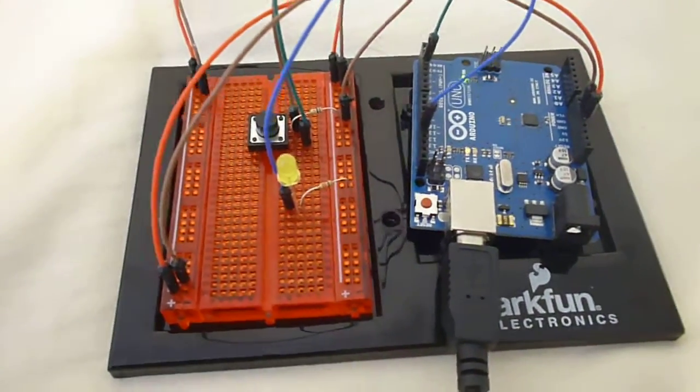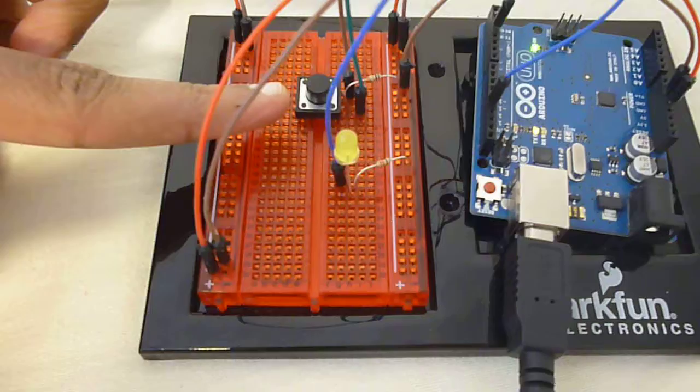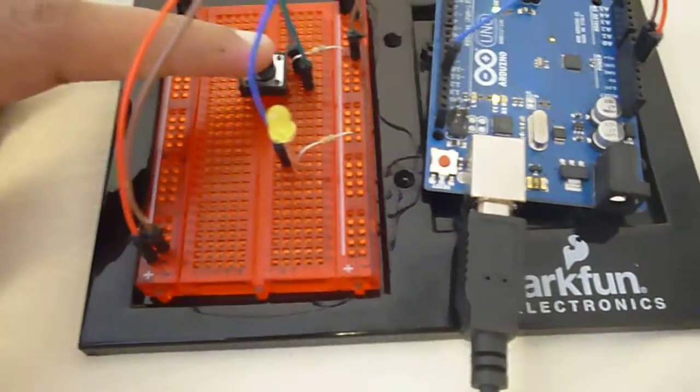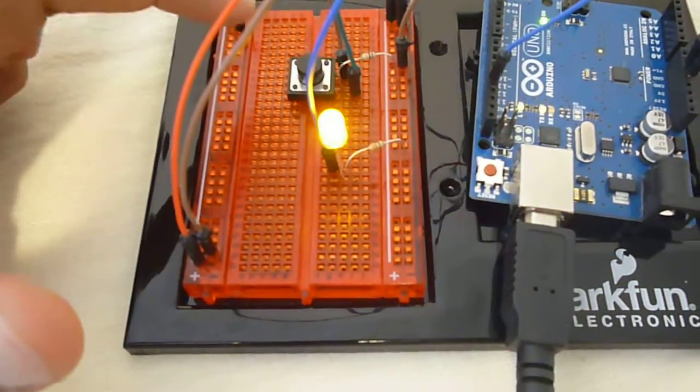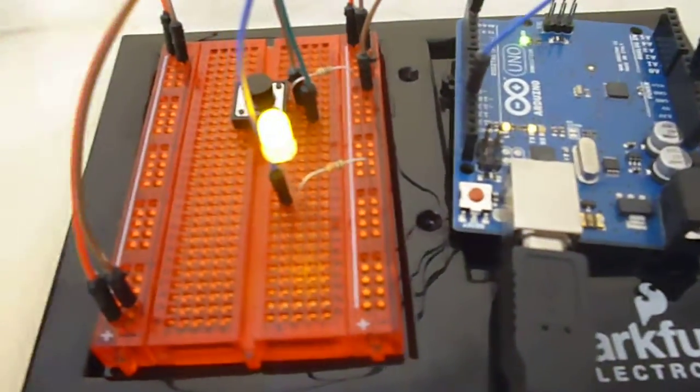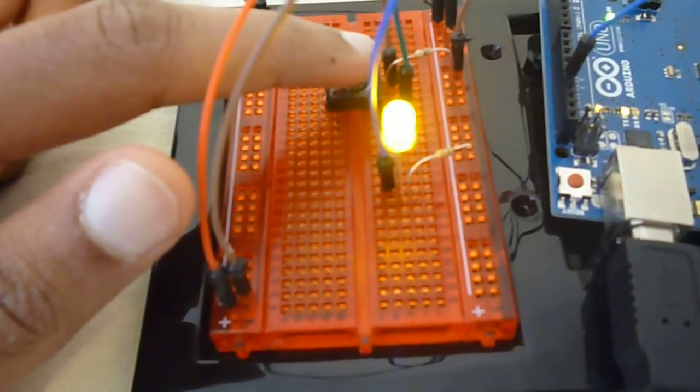Here we have Task 2, and we have a push button over here, and we have an LED over here. When we push the button the first time, the LED turns on — it's solid and it's on. And we push it a second time,